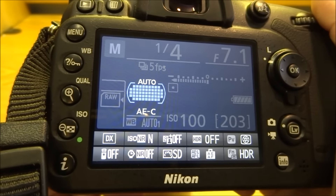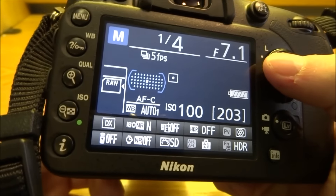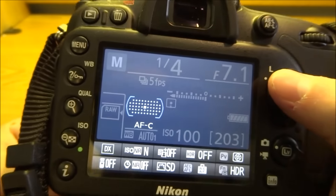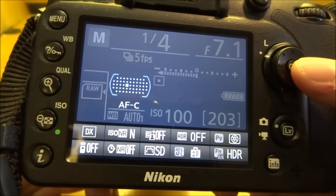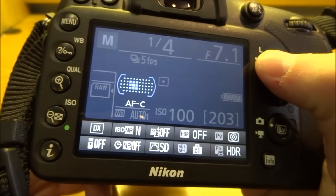There's also the 3D autofocus tracking and the auto mode. For the single point mode, you're going to use your D-pad while still holding down that front button, and you can select where you want to focus across all 51 points.